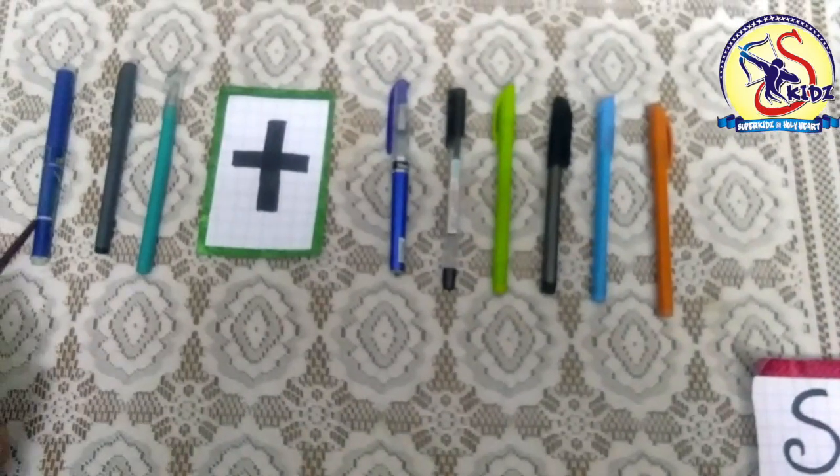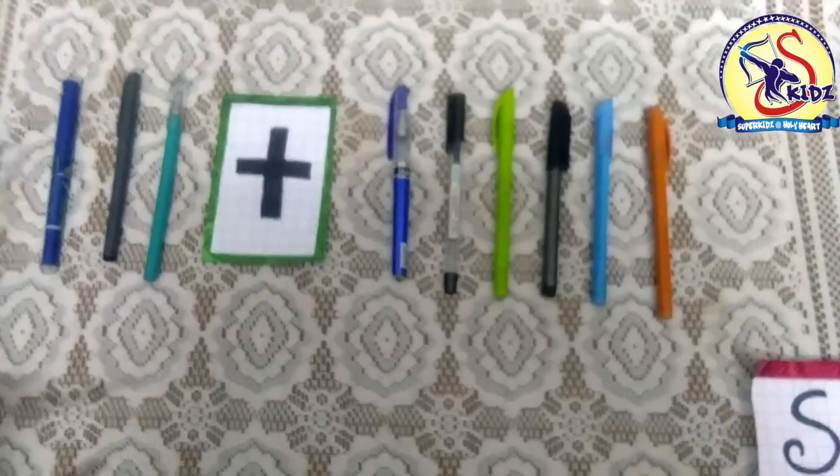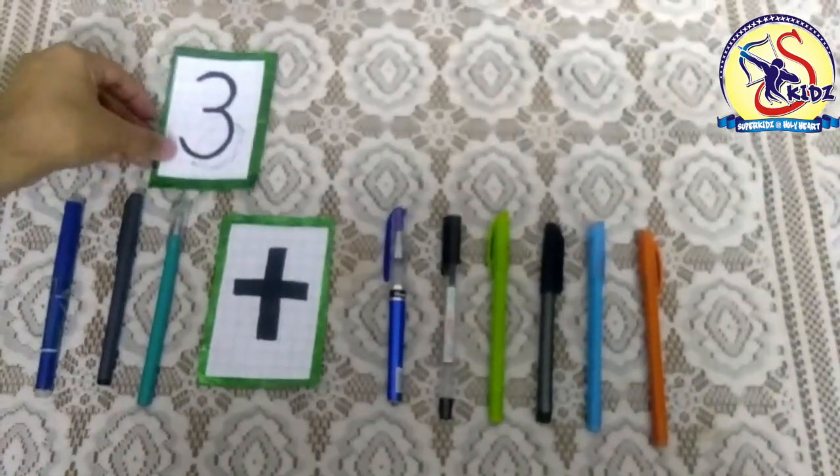Let's count: one, two, three. How many pens are there? Three pens.